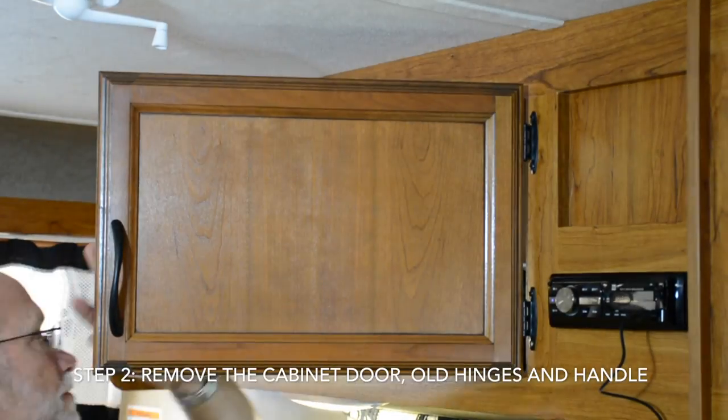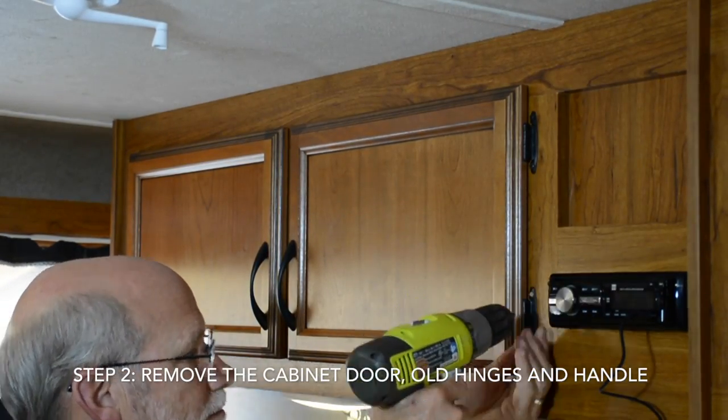Next, remove the cabinet door and remove the hinges and the handle from the door.